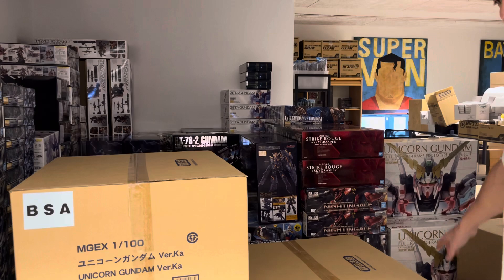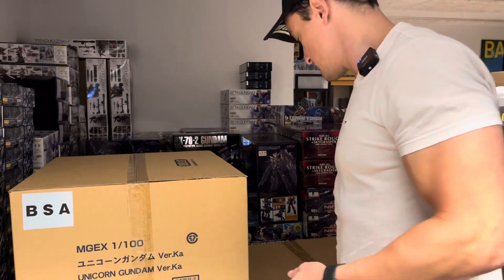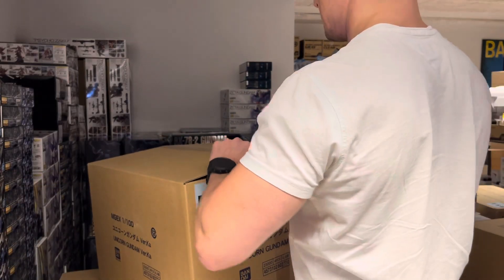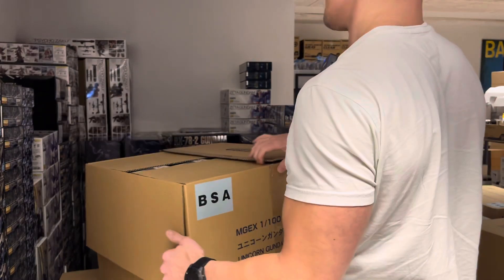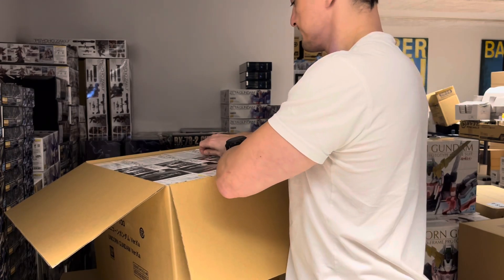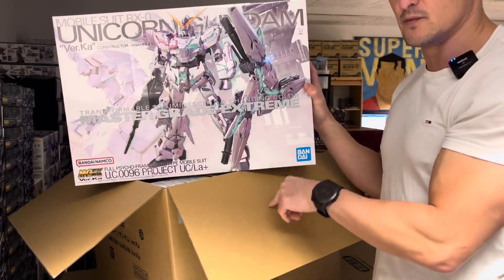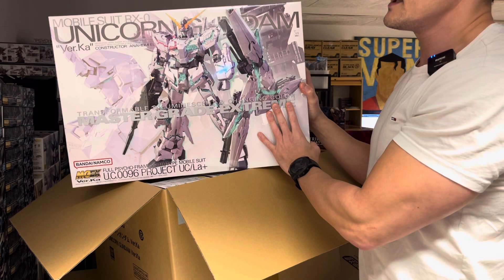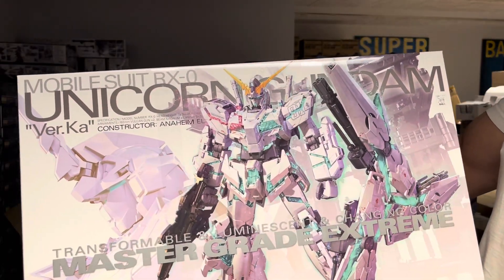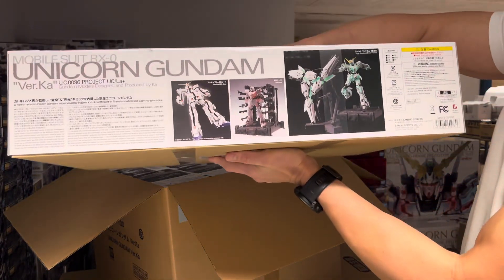Over on the right I've got three big cases with Banshee Norms, so we have a few extra of those now. When it's Perfect Grade time, we need to make sure we have some in stock, because once they go out of production it normally takes more than a year or two before they come back. This one has also been out of stock for a long time. The MGEX Unicorn Gundam Ver.Ka — this one comes with LED lights, both red and green, plus a platform.